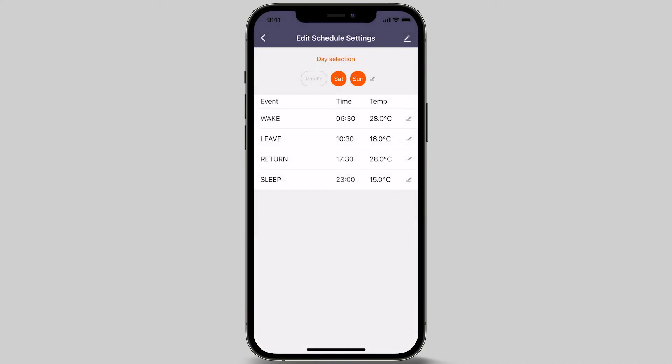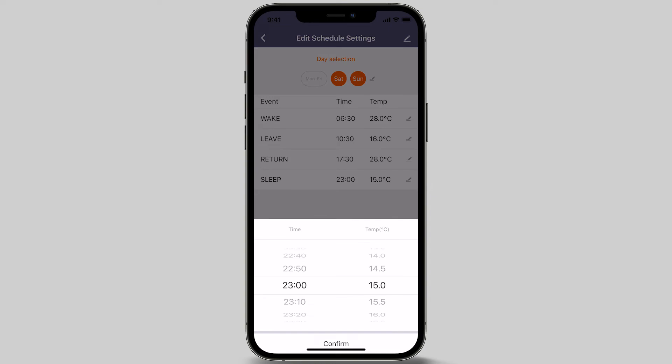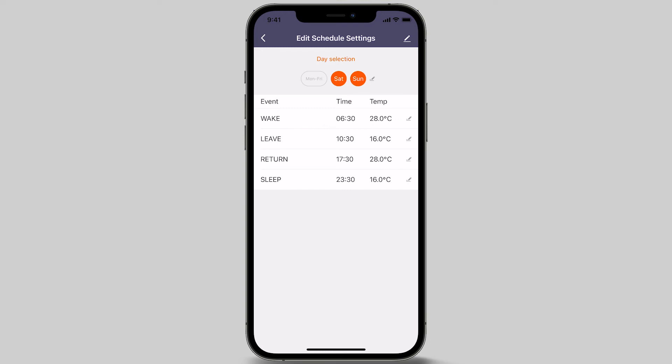The fourth and final event of the day is sleep event. This is when the heating switches off around the time the last person retires for the night. In this example, we are choosing 11.30 pm and changing the temperature to 16 degrees Celsius. Press the confirm button once selected. Now that you have set the events for each day of the week, press the arrow at the top left of the screen to go back to the settings menu.